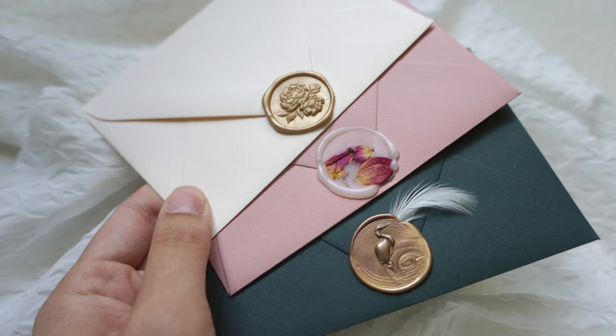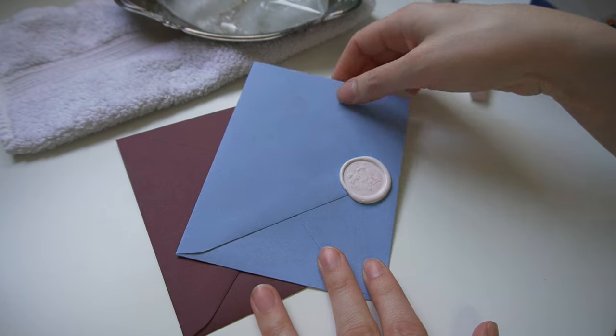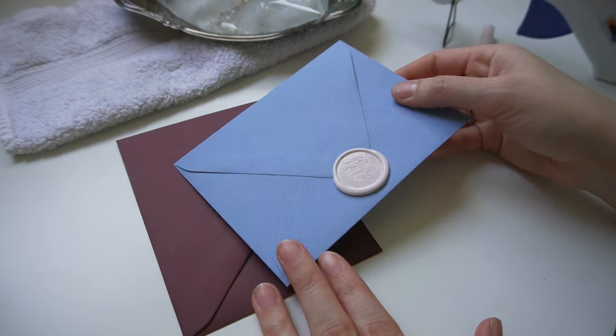For centuries wax seals have been used to protect the integrity of a document, serve as a return address, and show who sent it — also as a form of authority. In recent years wax seals have returned in popularity, not out of necessity as before. If a wax seal was broken, it meant the contents had been read and potentially changed. Now it's used more as a decorative element, and even though it's a centuries-old tradition, it can be a little intimidating when approaching your first wax seal.